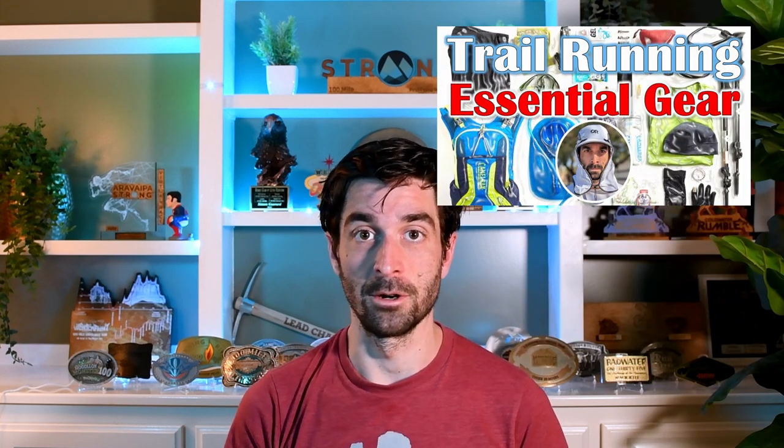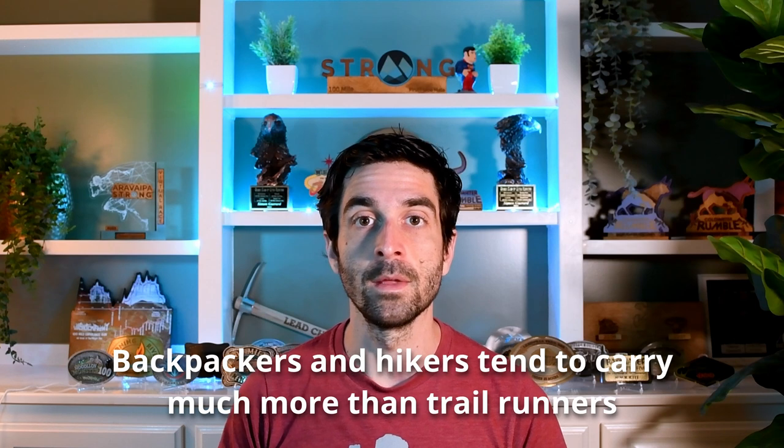This video is the second part of a trail running gear video series I produce. The first one was about the seven essential gear for trail runners. I'm going to share a list of what I bring, but first I want to explain how I think about this list so that you're able to make your own decisions. And the first thing is how to think about the gear you might bring. This comes from my experience as a backpacker and hiker — I used to have a very exhaustive list of anything I might want to bring on trail. What I would do is look at the list before going out and ask: do I actually need this item?